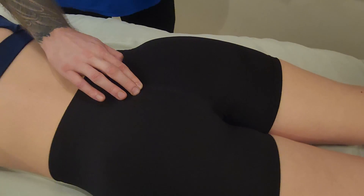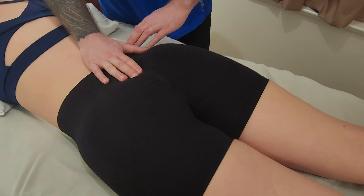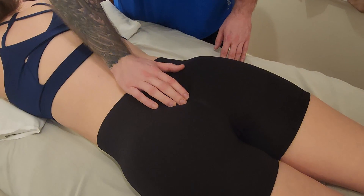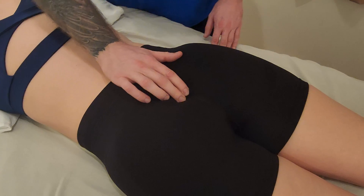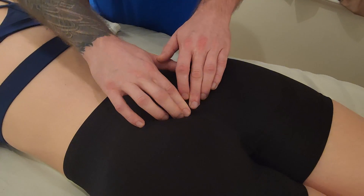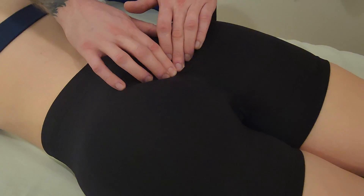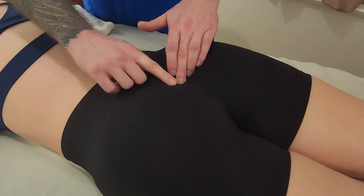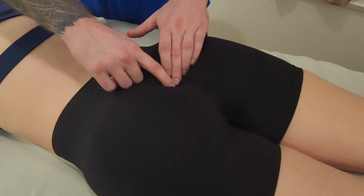I'm going to ask for extra consent at this point — are you okay with me bringing my hand a little lower? As I go down the median sacral crest, it's actually going to end at two bumps on either side and a little bit of a dip or an opening. The two bumps on either side are called sacral cornua, and in the middle this is called the sacral hiatus.